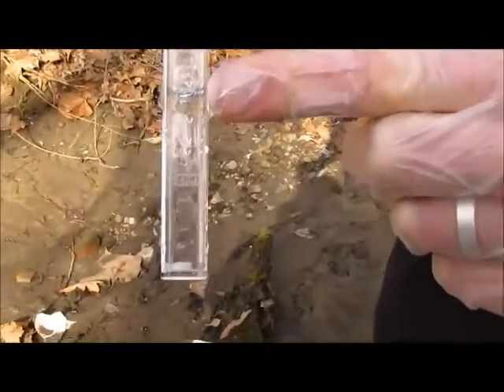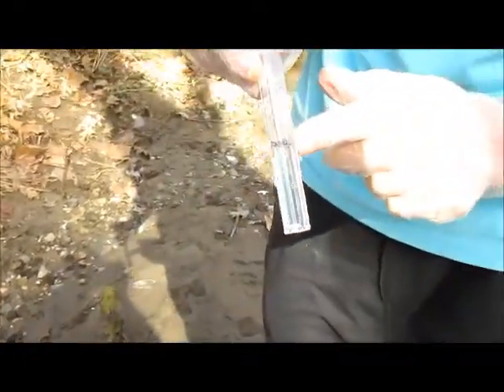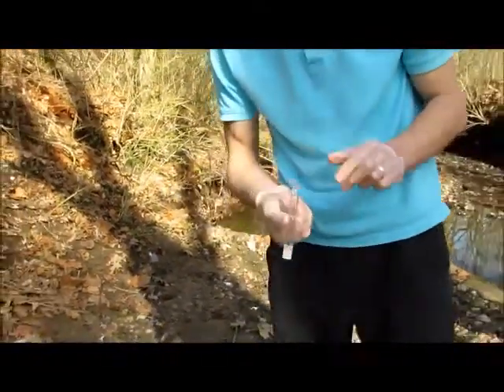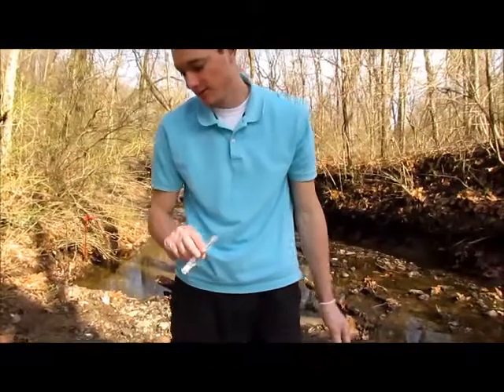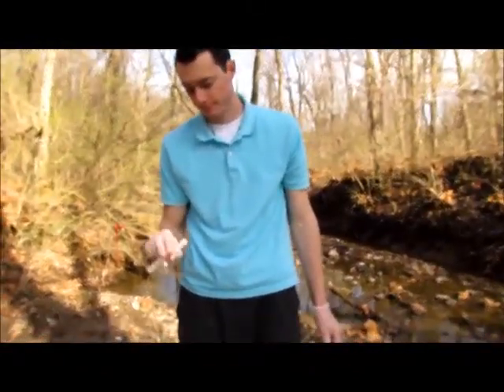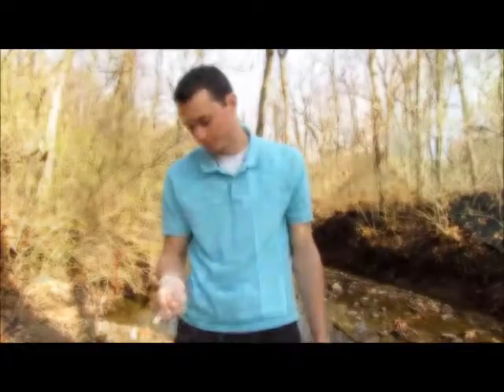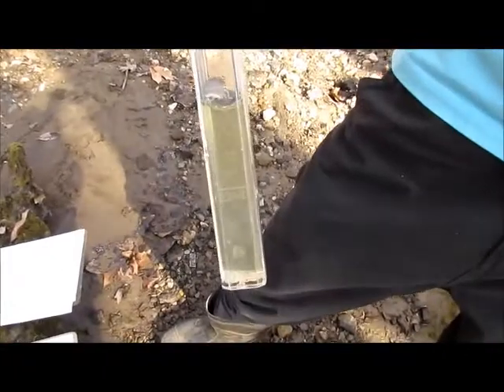You can see we're near the 5 milliliter mark on the tube. Now mix it by inverting it — turning it upside down and then right side up repeatedly. Do this until the tablet has completely dissolved.